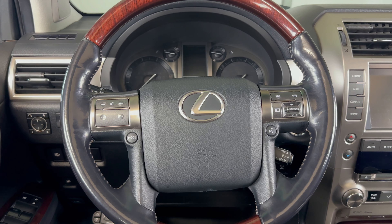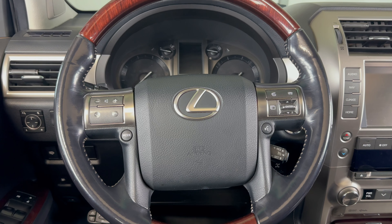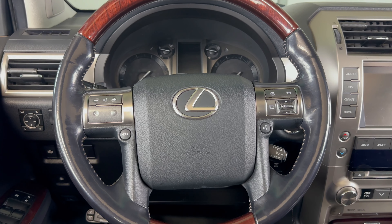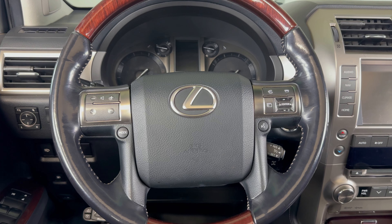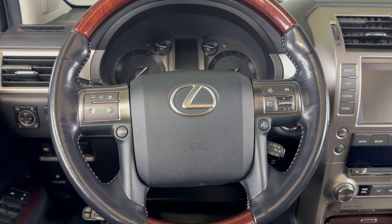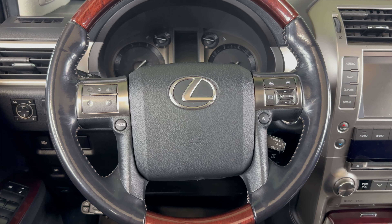Welcome to the video. Today we're going to take a look at how to clear the maintenance light, which will also reset the oil life after an oil change on a 2016 Lexus GX 460. I'm in the vehicle now. The first thing I'm going to do is put the vehicle to the on position.